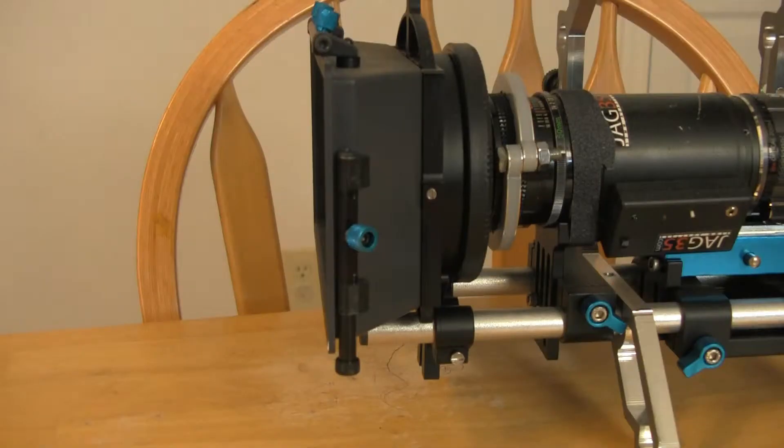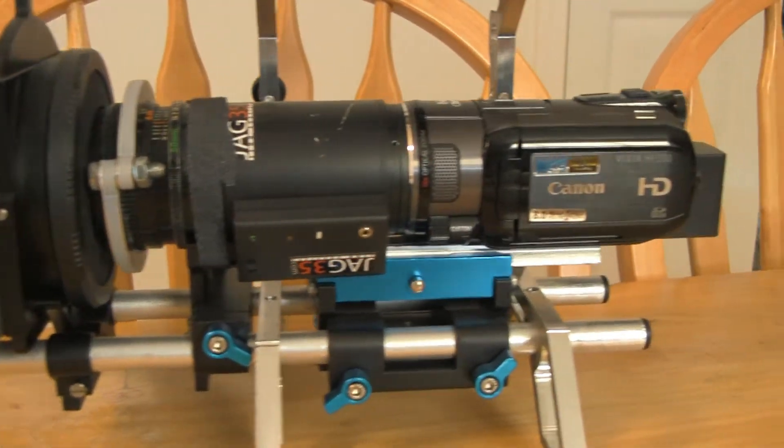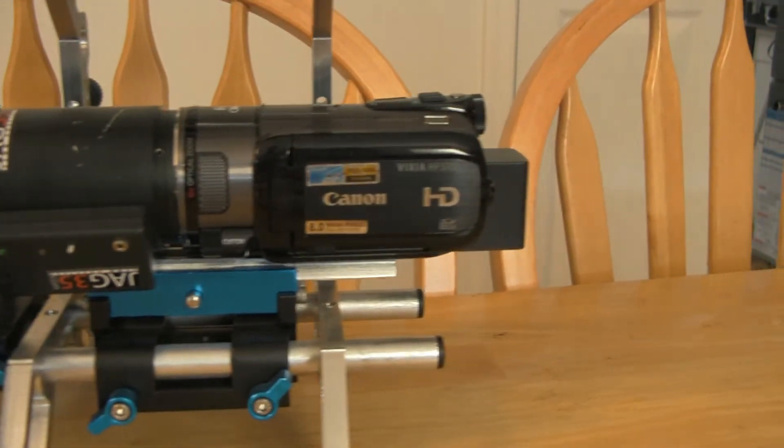I threw some random stuff on a table, zoomed in, set the focus to manual, ran it four feet down the line, and this is what we have. Of course I got it home and I wanted to do some shots on it with my other rig, which is the super depth of field rig.